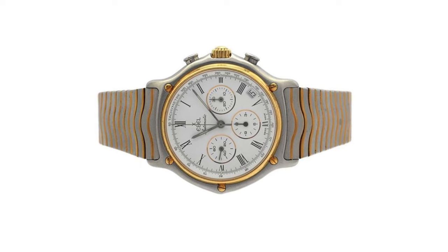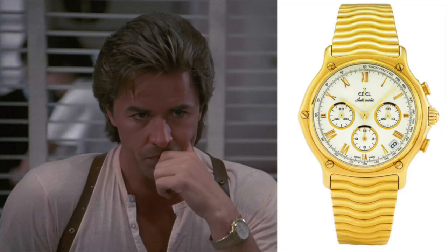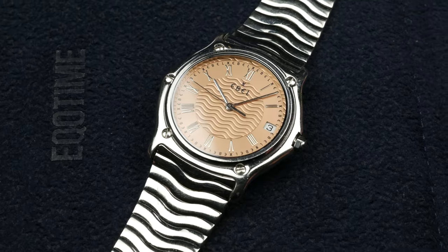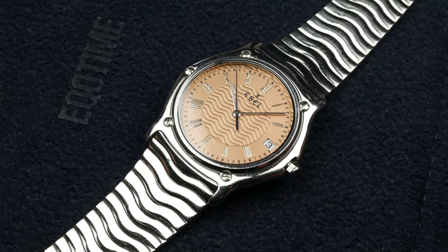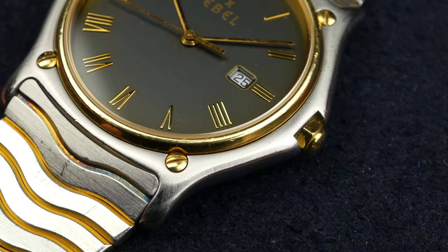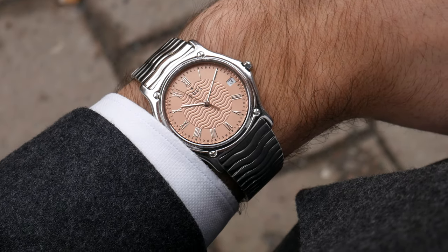During the 80s they evolved the Sport Classic line and added a chronograph, and this specific chronograph was on the wrist of Don Johnson, also known as Sonny Crockett from Miami Vice — the hit TV show from the mid-80s. The success continued through the 90s but eventually they sold the brand to the Movado Group, and since then they have lost much of their charm and presence on the market.